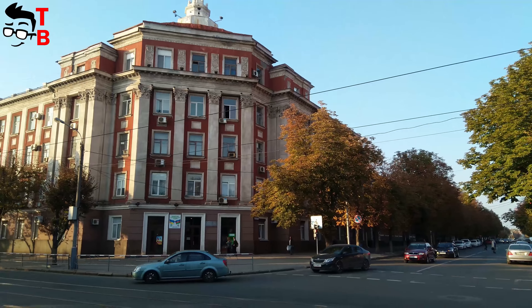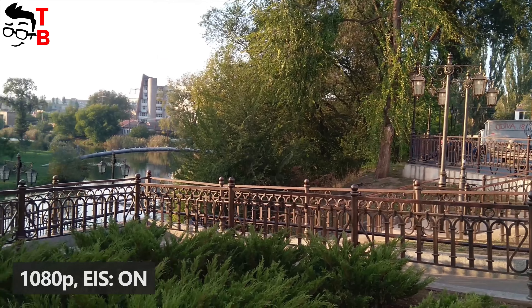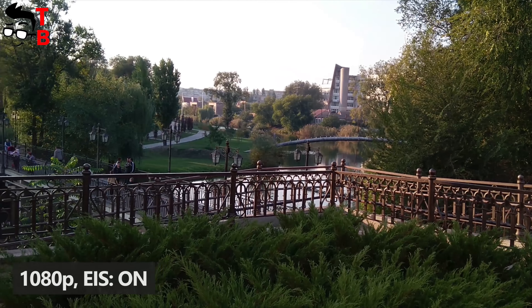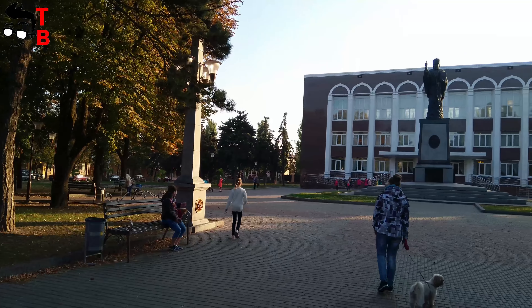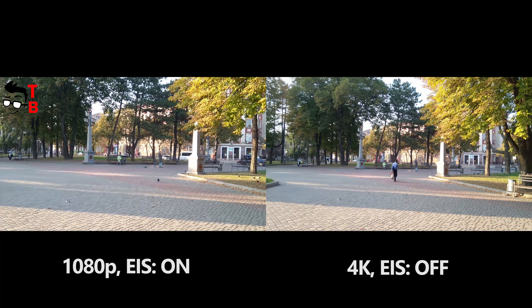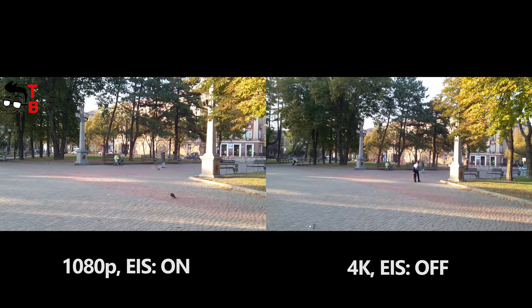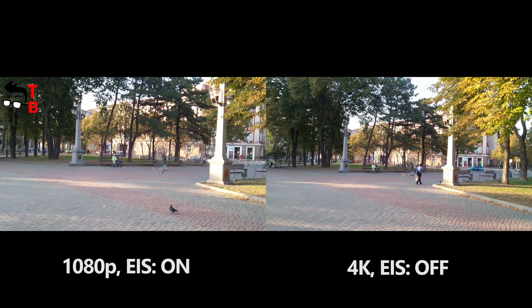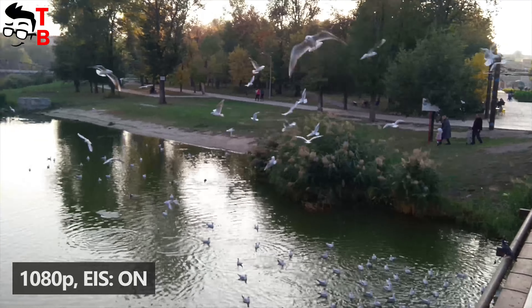Nokia X6 shoots video in 4K at 30fps without EIS, or 1080p at 30fps with EIS. The footage in 4K has great detail and color; however, the video shakes when you are moving. So, it is better to shoot video in 4K when you don't move or use a spatial stabilizer. If you are shooting video in motion, then it is better to choose 1080p. The video is not as sharp as in 4K, but it is smooth and doesn't shake.